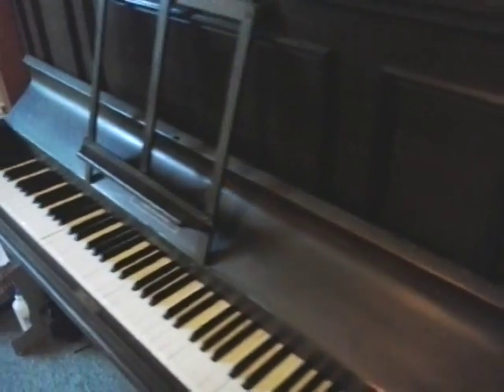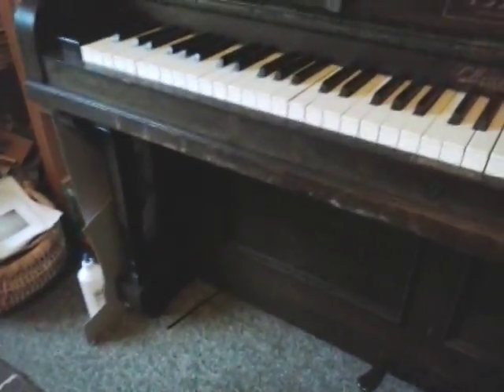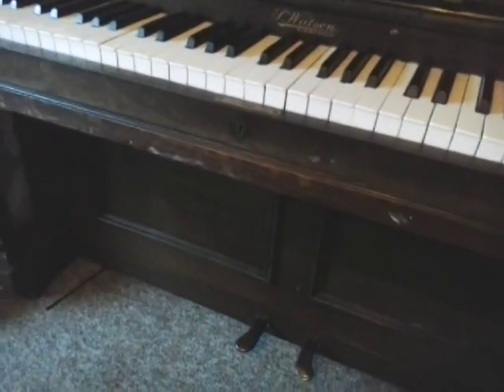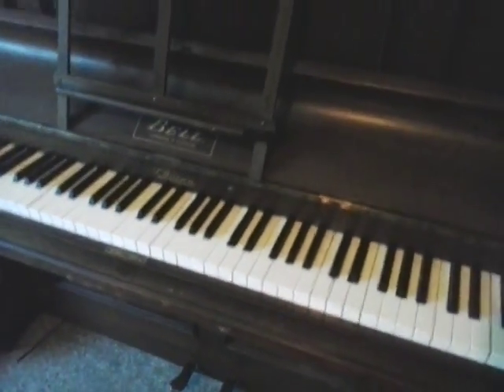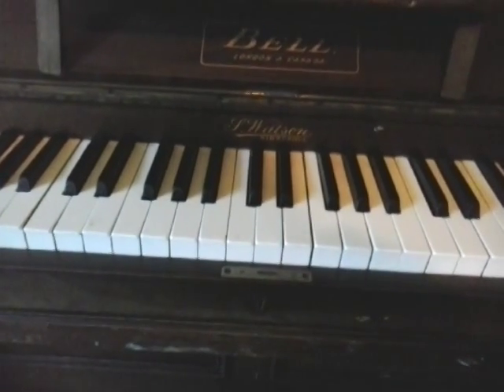It's a nice-looking piece of furniture. It's worn and there's some fading here and there. You can see along there that it's been sat under and had stools pulled up against it, but it's a nice piano made by Bell, London and Canada.